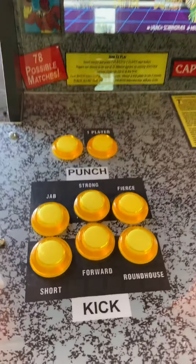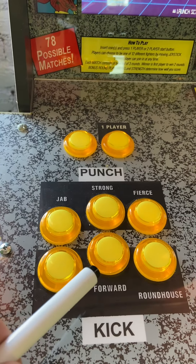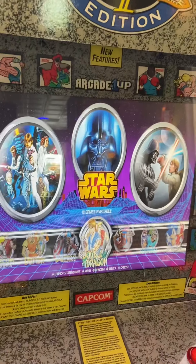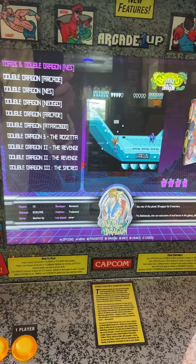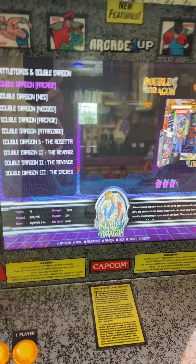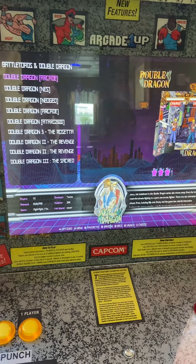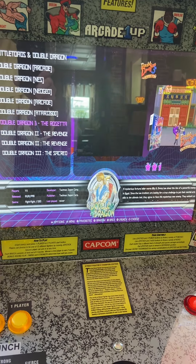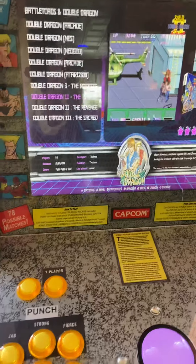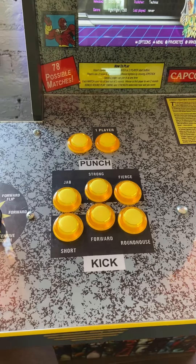Once you've selected the category you want, just hit the forward button. Now we're in the preview screen, so these are all the different versions of Double Dragon. We're going to pick the classic — Double Dragon 2. To move forward once you've selected it, you hit the forward button again.